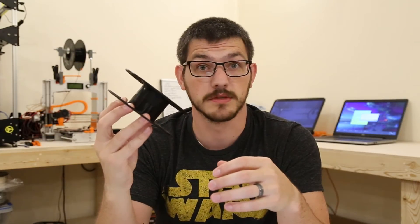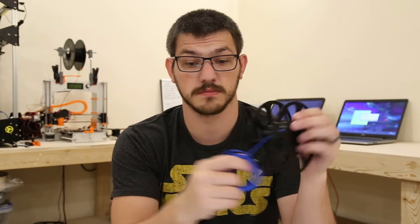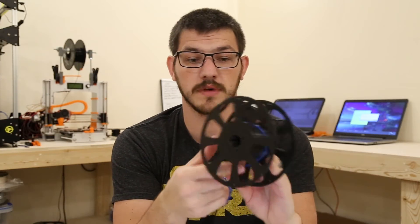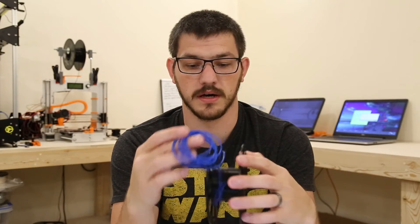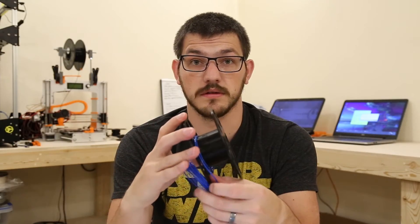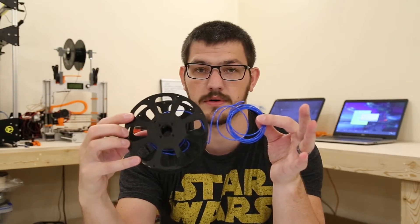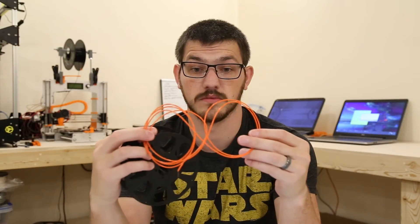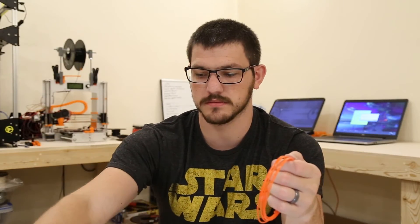Just to show you guys — this is the filament spool I printed off Thingiverse; I'll put the link in the description. There's a small notch that the end falls into, and once it's in there it's sealed — you just wrap it around and around. I wrapped it pretty tightly and it formed very well because of its small diameter. Some of the larger filaments might have a little trouble with this small spool's narrow diameter, but either way it worked great.